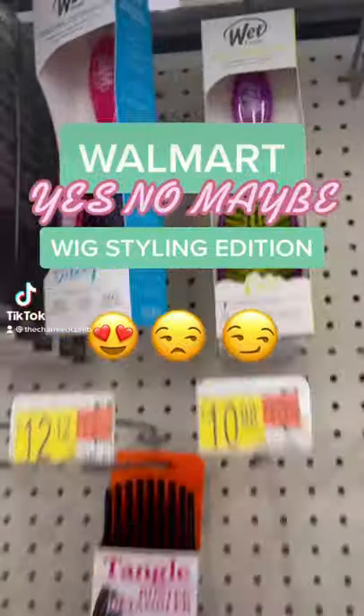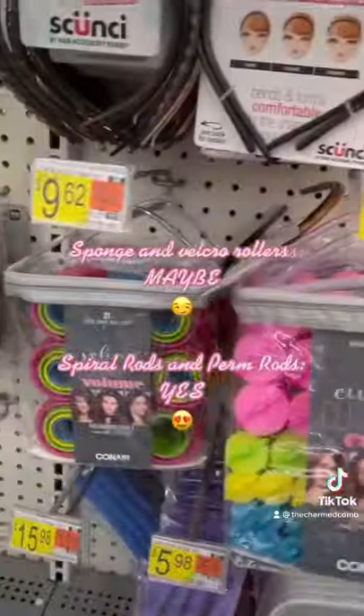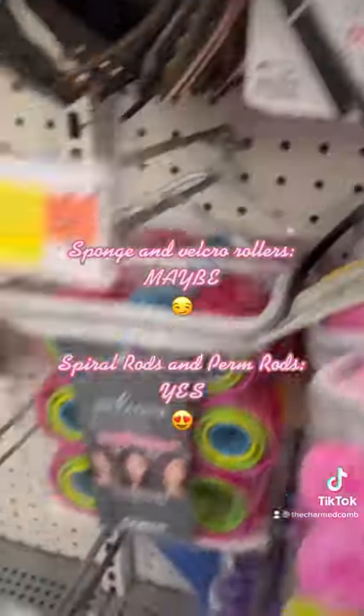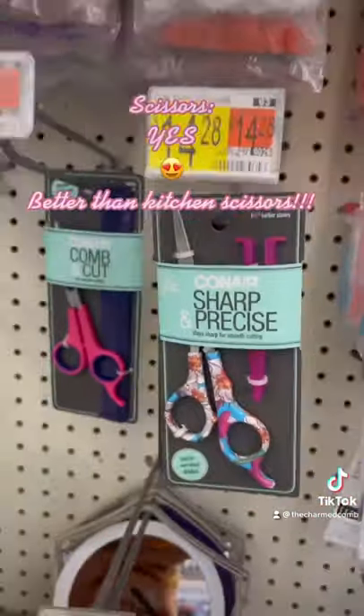Walmart yes or no — wig styling edition. Wet brush: yes. Pop clips are great for hair prep. Sponge and velcro rollers: maybe in a pinch. Spiral rods and perm rods: absolutely yes. These shears work much better than your kitchen scissors.